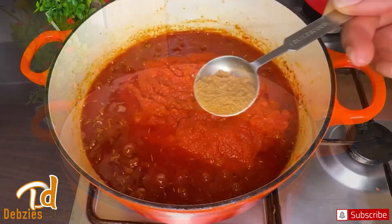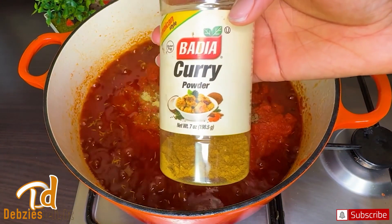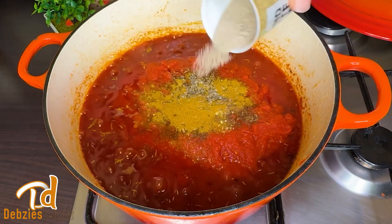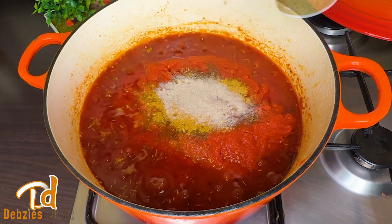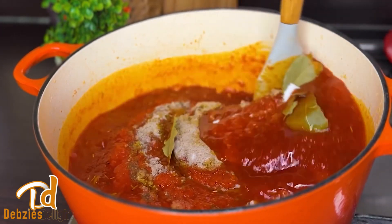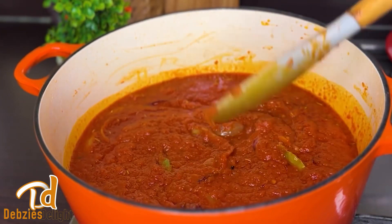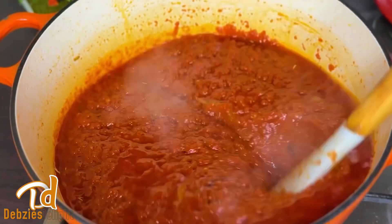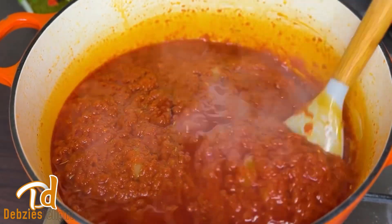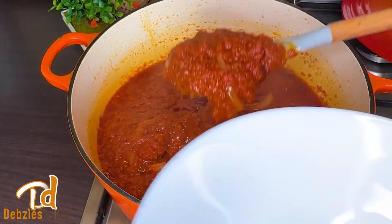Now it's ready to add our pre-cooked tomato base. As soon as you add it, it's time for seasoning: coriander powder, vegetable seasoning, curry powder, ground white pepper, and bay leaves. I'm not using too many seasonings as I want it to taste as natural as possible. Stir to combine and fry on medium-low heat for an extra 10 minutes — your stew base is now ready.